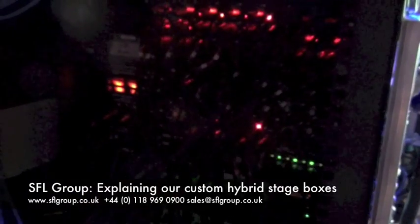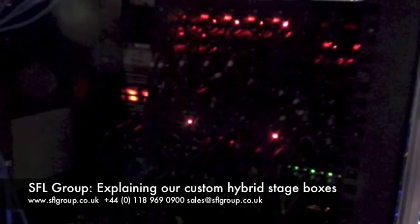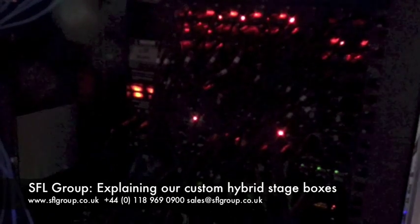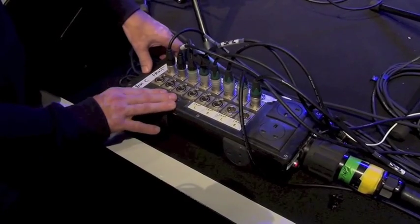We're around the back of that rack we were just telling you about — it's all pre-patched and comes out to a number of multi-pins which take us to the stage boxes. At SFL we use our own design of stage box, which is a hybrid cable containing not only the microphone lines but also mains and Cat5 connections.